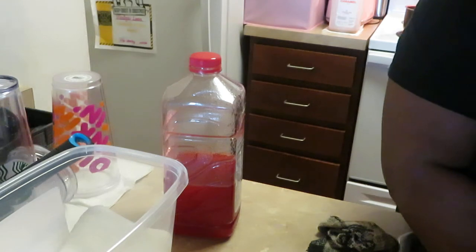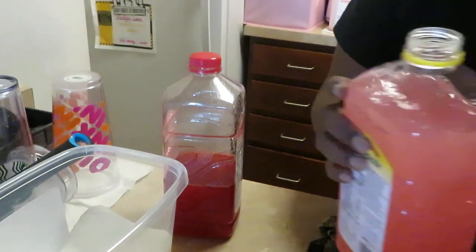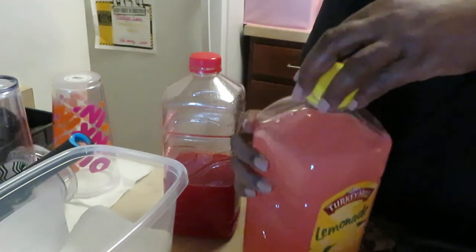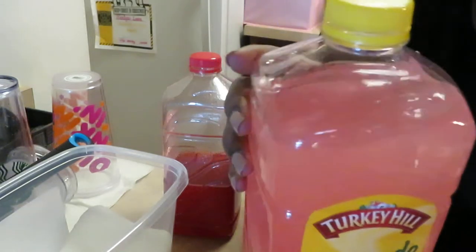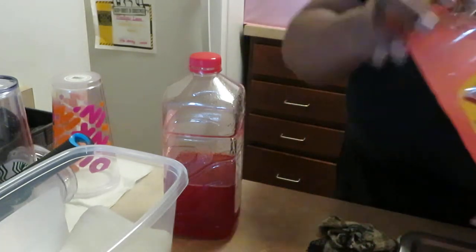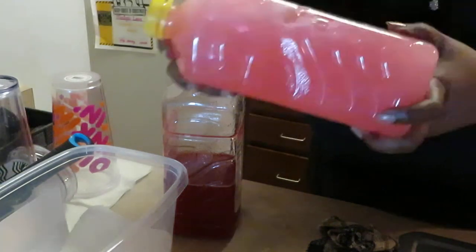I'm adding warm water now — not hot water this time, just warm water. This is the 64-ounce container, so I just fill it up to about there and then finish shaking it all up.